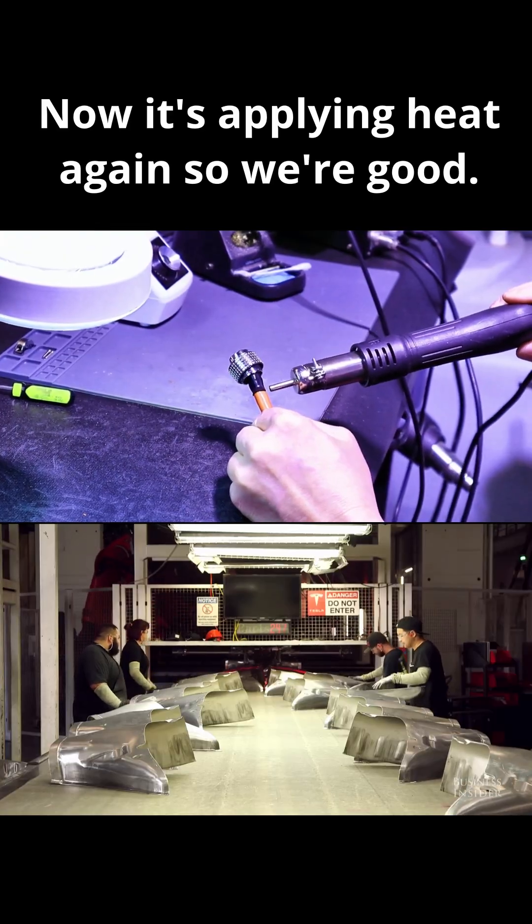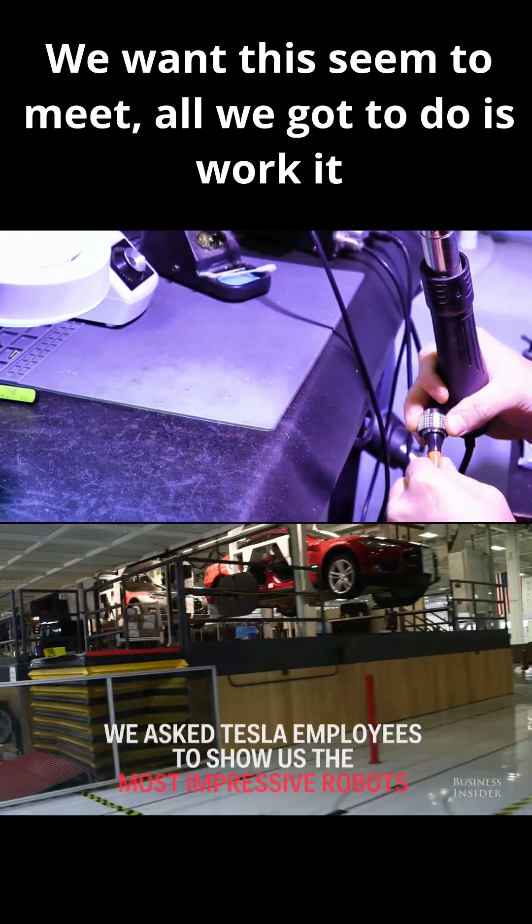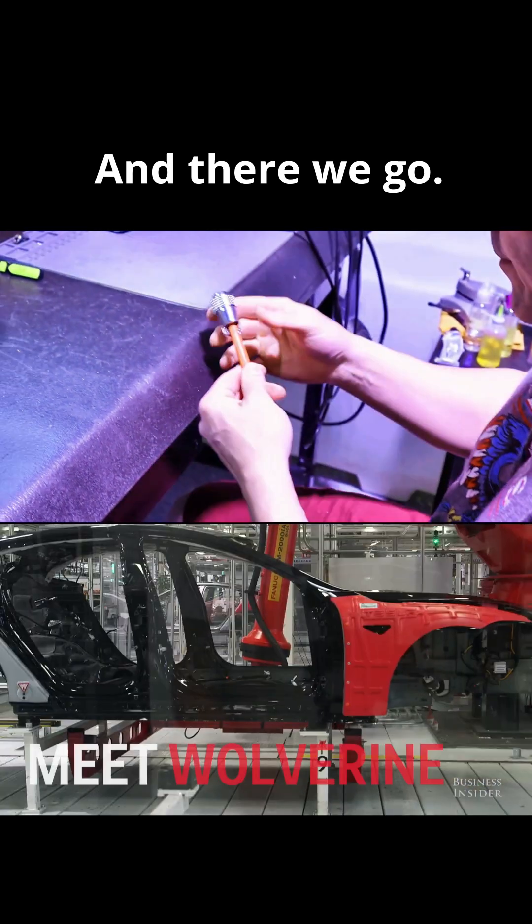Now it's applying heat again. We want this seam to meet — what we've got to do is work it out. And there we go.